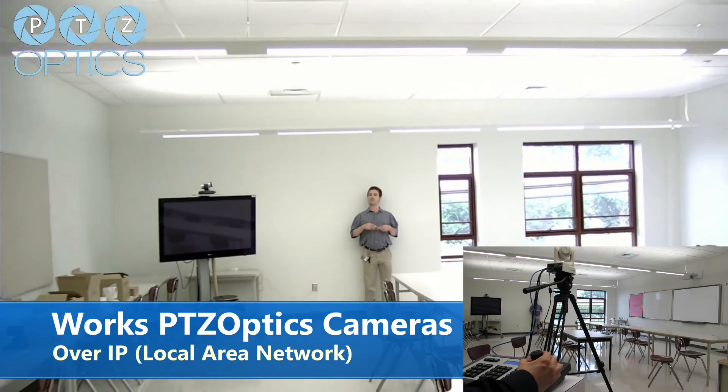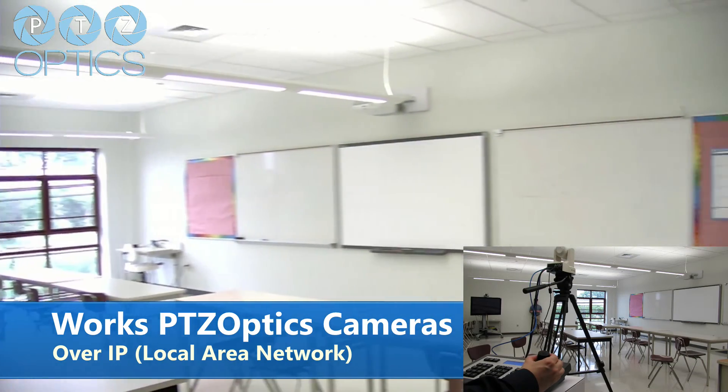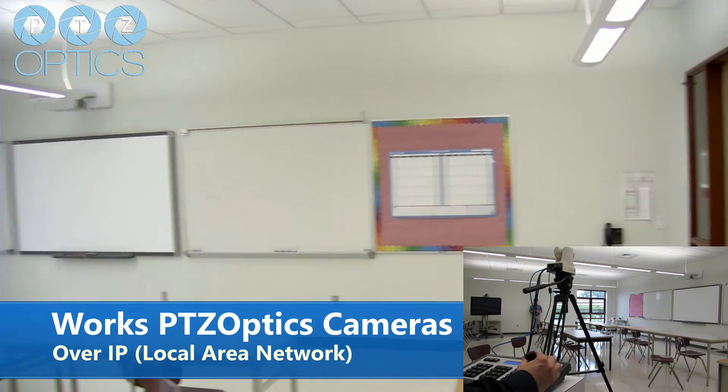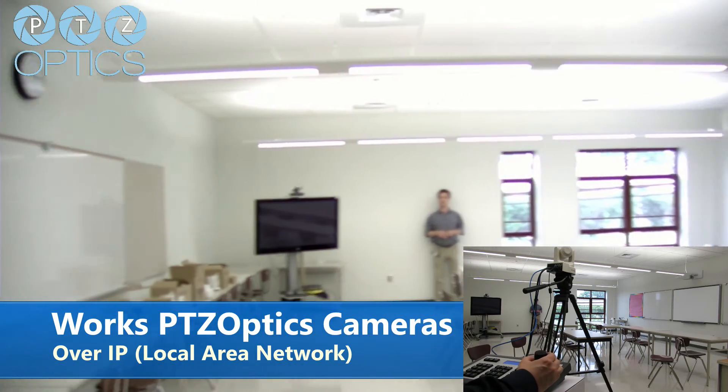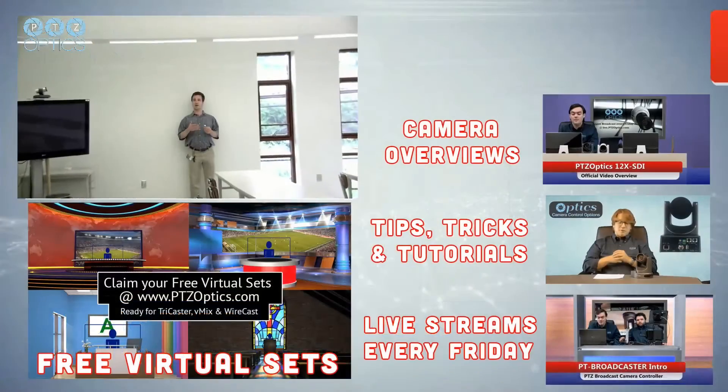What you can do with it — distance learning, lecture capture, etc. Pretty straightforward. Once again, this is the PTZOptics 20x USB in white using the IP joystick, which is network control.